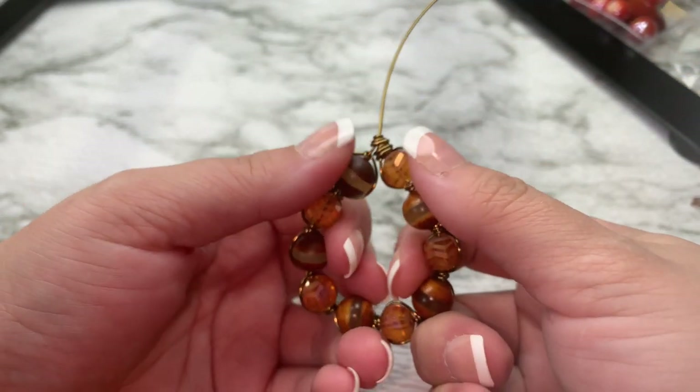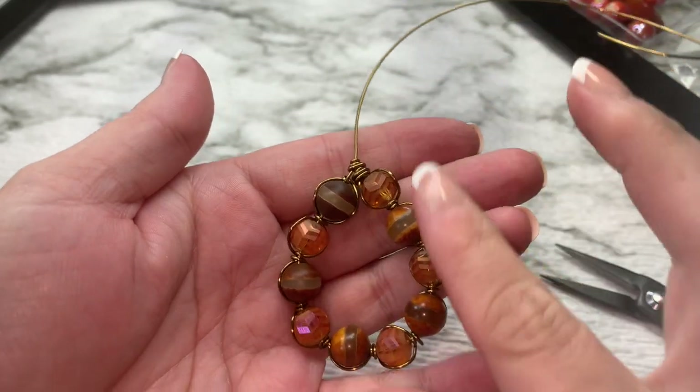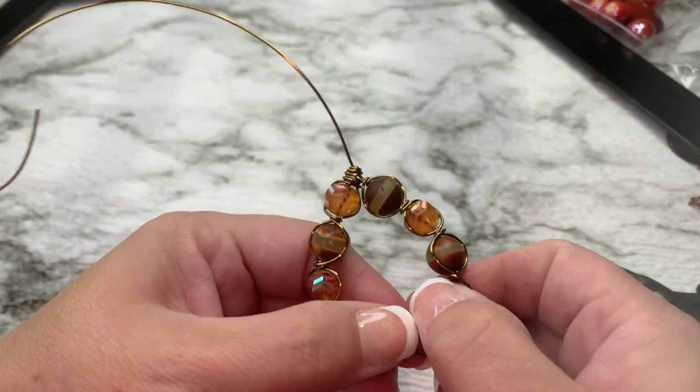So this is what we have. You just shape it — if you want a teardrop or whatever shape you want. You can use either side of your pendant that you just created.